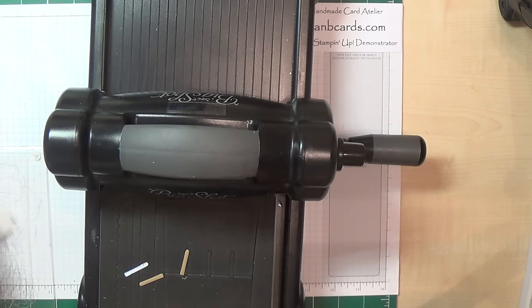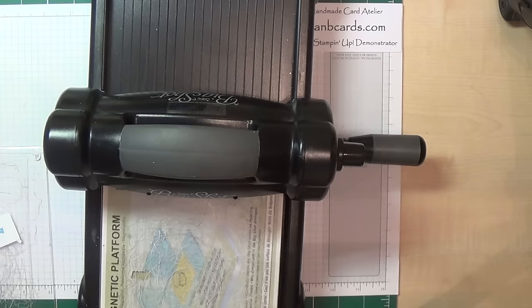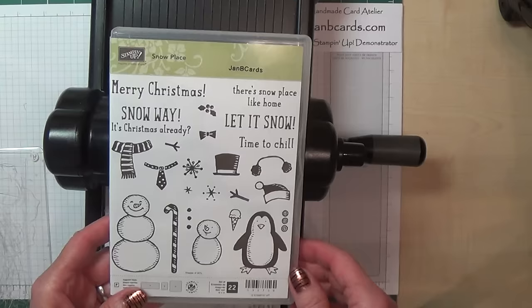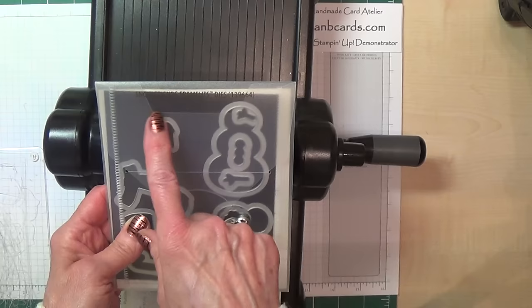I'll finish that piece off in a moment; I just want to cut the bow out. I'll get rid of that and bring the magnetic board over, and retrieve my cutting mat that's fallen on the floor. Now, the stamp set I'm using is called Snow Place — so it's a penguin that I'm using and also the little bow tie — and it has a set of dies that go with it which is called Snow Friends Framelits. I'm just going to put this on here.